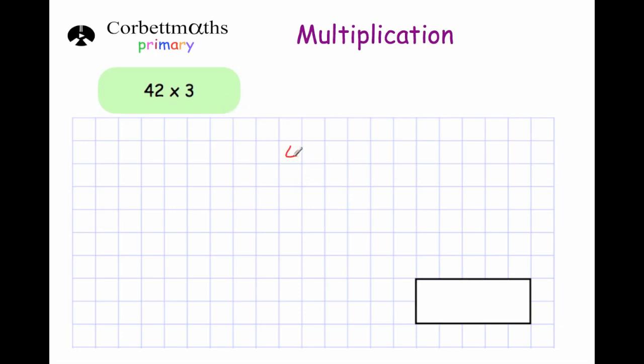Our first question is 42 multiplied by 3. We write 42, the bigger number, on the top, then times by 3, and a line beneath that. We start from the right hand side, so we do 3 times 2, which is 6. We put the 6 in the box beneath, then we do 3 times 4, which is 12. Because 12 won't fit in one column we write it across two columns like this, giving us the answer 126.